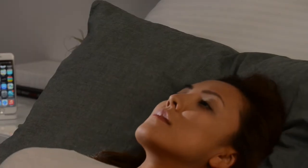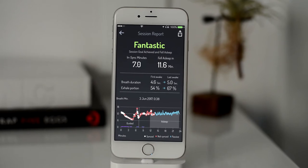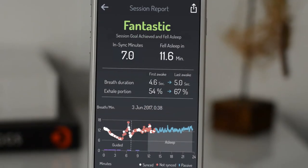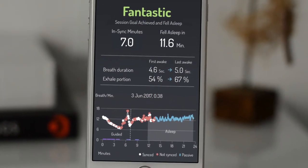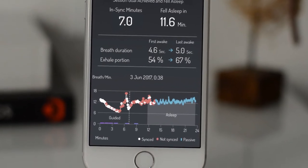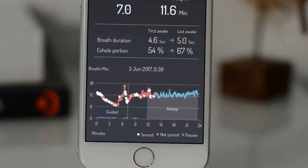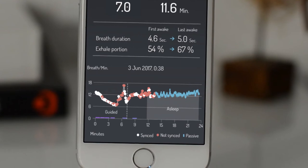As you wake up, a session report will be ready for you. It shows the number of in-sync minutes accumulated and the time it took you to fall asleep. White in-sync dots show your breathing slowing down as you follow the tones. Then red, not in-sync dots as you begin to drowse. Finally, much faster, stable breathing and blue passive dots after you fell asleep.